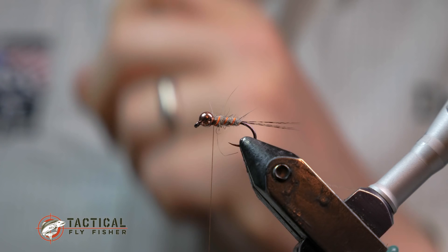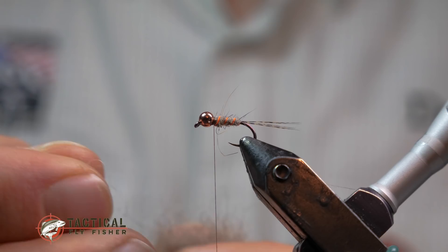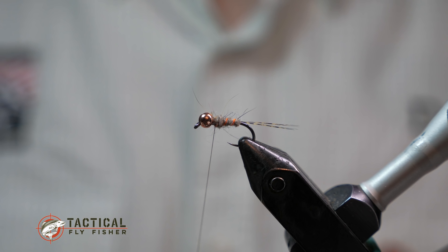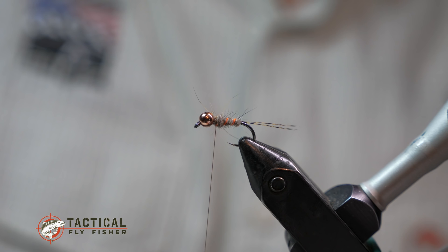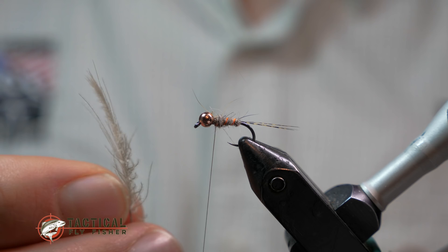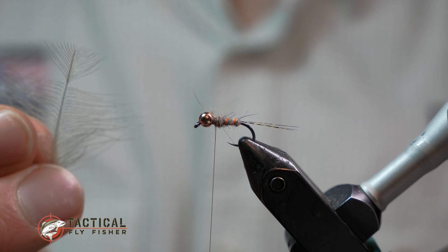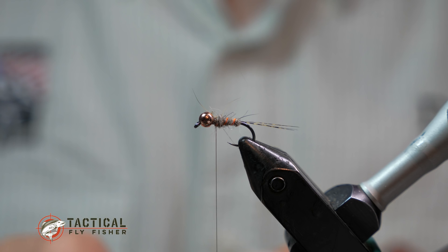The abdomen is ribbed. Before I add hackle I want to make just a little dubbing bump at the front of the hare's ear — it adds a little taper, but more importantly it's going to flare out the hackle fibers so you get more movement out of them in the water. For this fly, instead of a typical chicken soft hackle or hen hackle, I'm going to use CDC, which is something I've done a lot on my soft hackles lately — it just moves exceptionally well and has a lot of buggy properties.